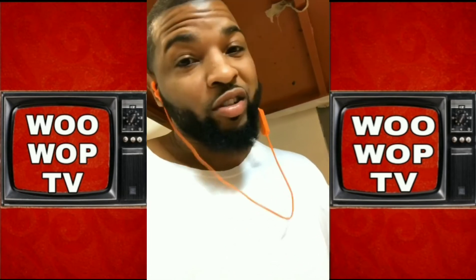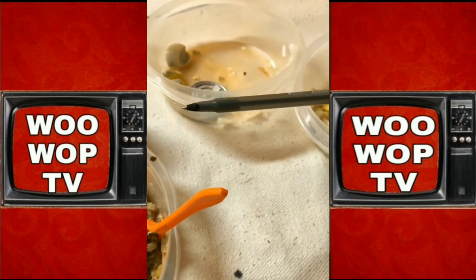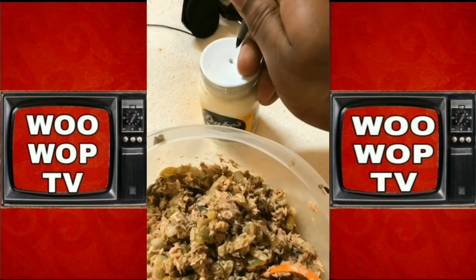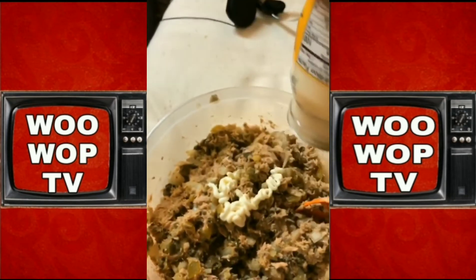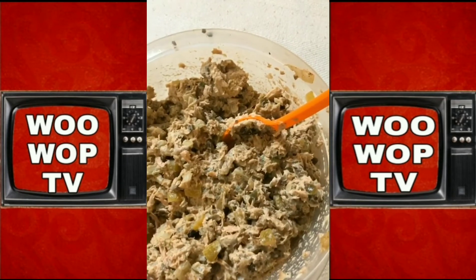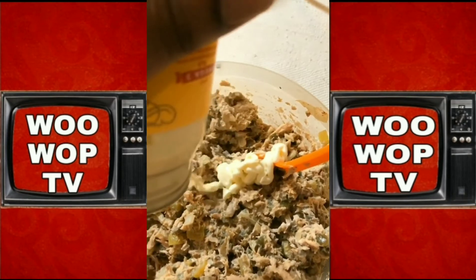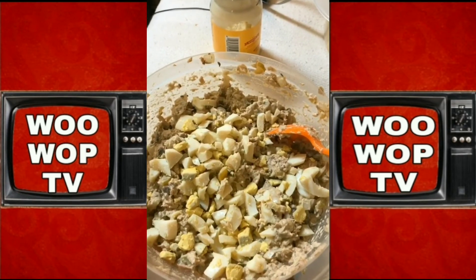I don't know about mayonnaise, but just to be safe, I open mine different. Let me put y'all on game. You get a pen or really anything to punch the top. Right now you add your mayonnaise. Stir it up. Add some more mayonnaise. Just a smidge of the mustard. Eggs.